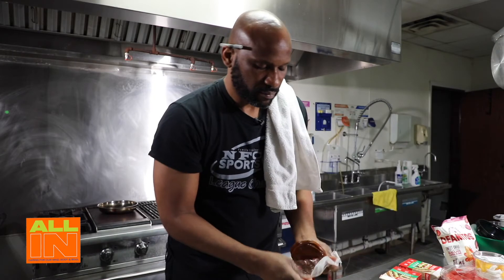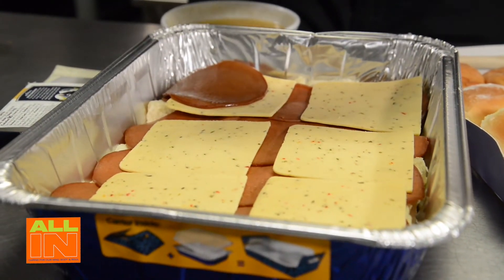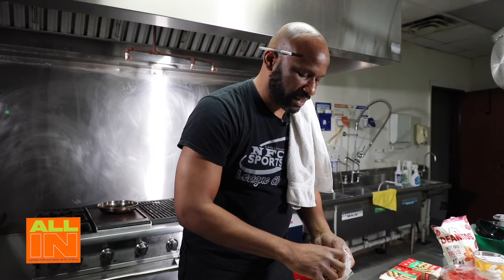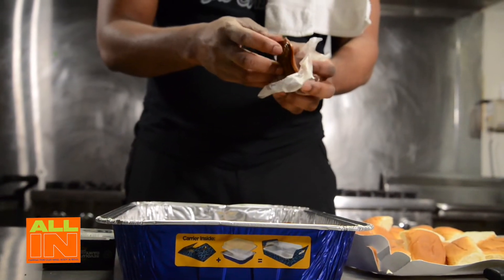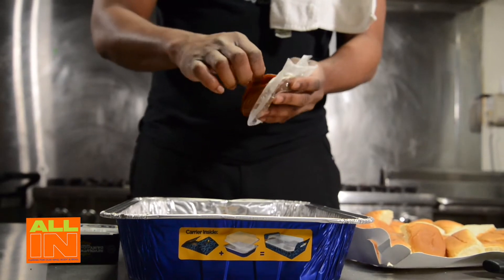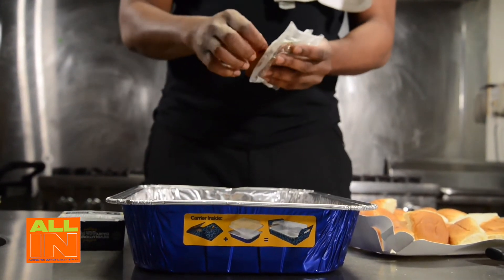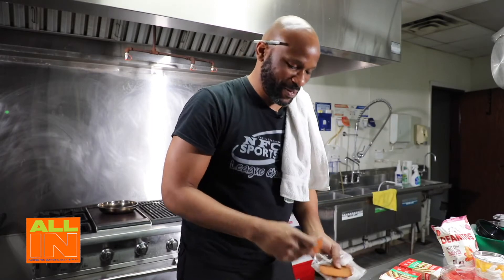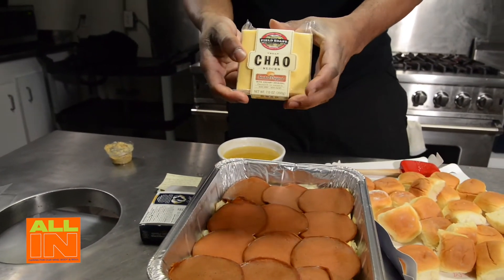Smells good! Alright, got that cheese down. Now we're going to go with some more deli meat and just continue to layer here. This is not to diet-shame you in any way - it's more to give you other options and open your eyes to something new that is actually not that bad. As far as taste is concerned, you're not missing much. Now I'm going to go with the smoked vegan cheese since we already used the spicy one.